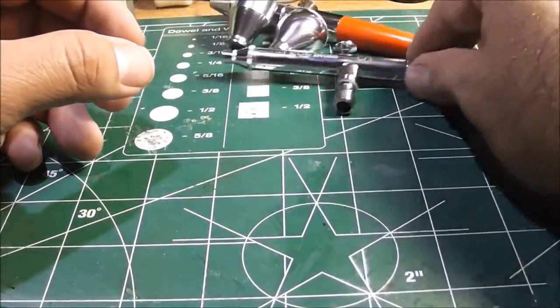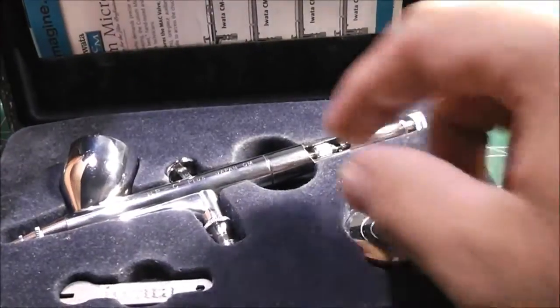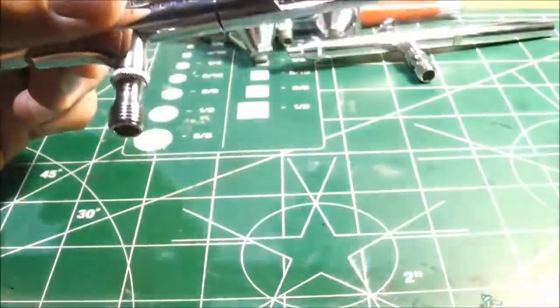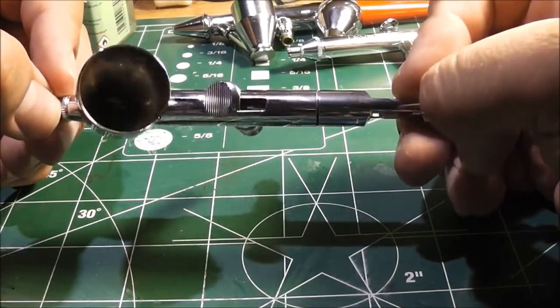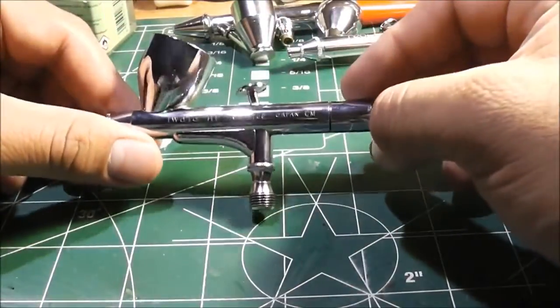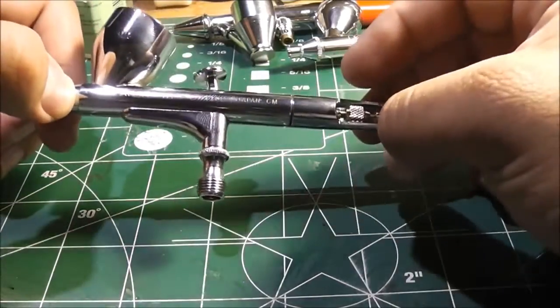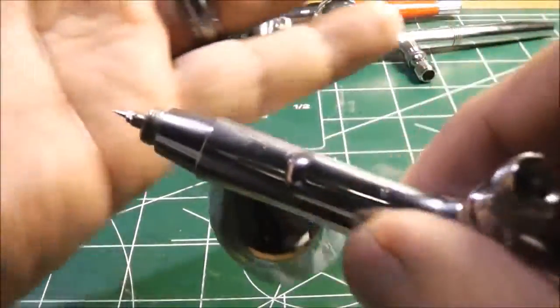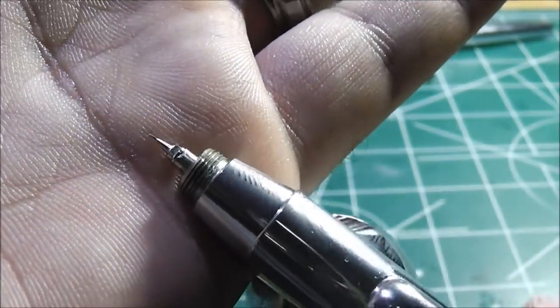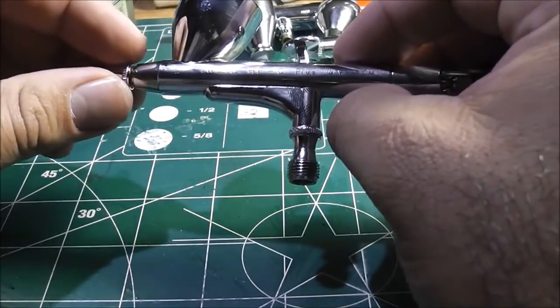My third airbrush is the most expensive one I have — the Iwata HPC Plus. This airbrush does fine detail. When I say fine detail, I mean you could draw a line on a hand. It's a really really good airbrush, but being a moron, it slipped out of my hand and I dropped it. You can see where the nozzle seats — there's a dent there, and that's part of the main body.